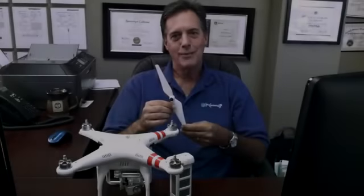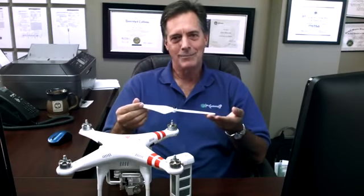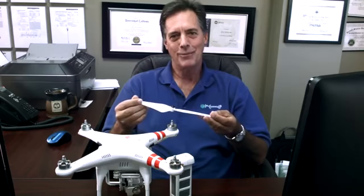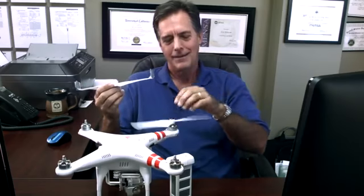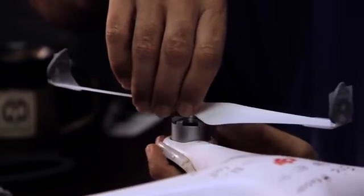Drone propellers that are manufactured right now look very much just like the propellers on an airplane or a helicopter. One way that we tried to improve this was to think about how we could make a more efficient propeller. I came up with my own invention, which is to put winglets on the end of a drone propeller. While the regular propeller works like this, the propeller with winglets works like that. The idea behind winglets is it makes for a more efficient flight, and I'm hoping that by putting winglets on the end of a drone propeller, I can have a quieter and more efficient flight.